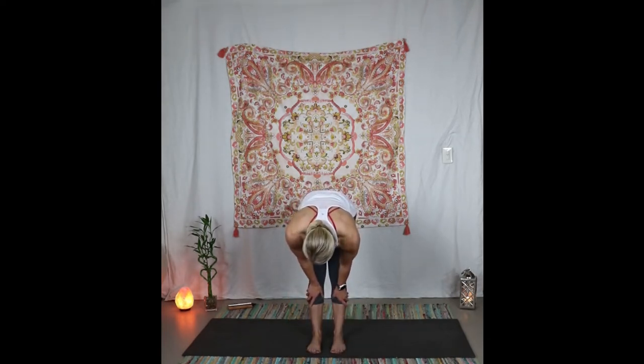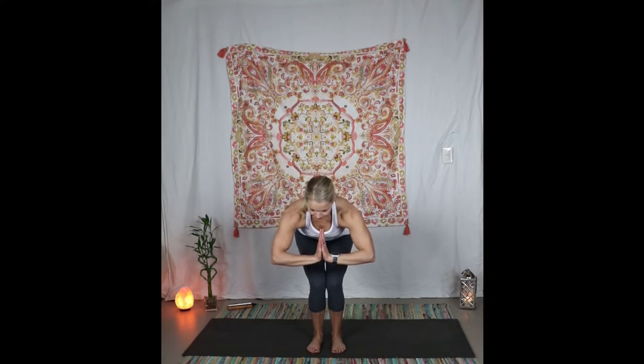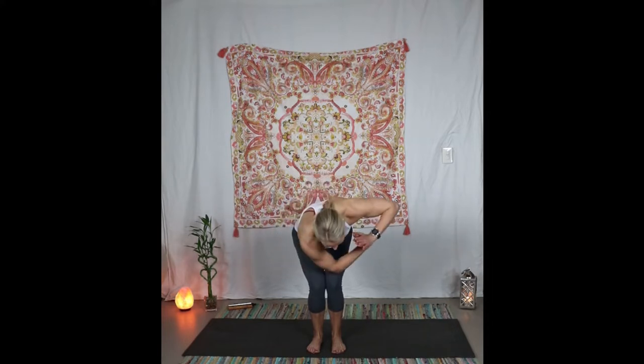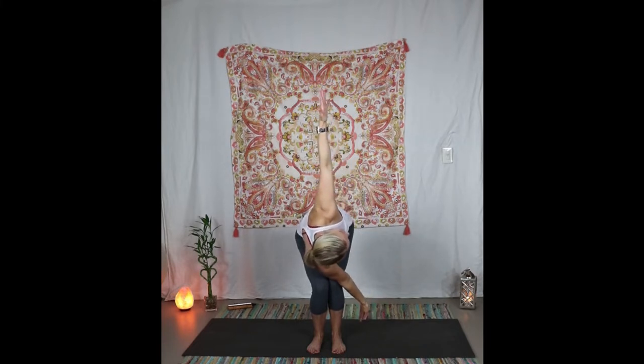Inhale halfway lift, exhale fold with a flat back, come all the way up. Grab the wrist, take it over to the side, inhale to center, exhale to the other side, inhale to center. This time we're going to come back into chair — hands together, sit a little bit deeper. Now take the opposite elbow to knee, twisting the heart towards the hands. If you want to go deeper in your twist, open the arms up, pressing that elbow towards the knee. Make sure your knees are bent equally.